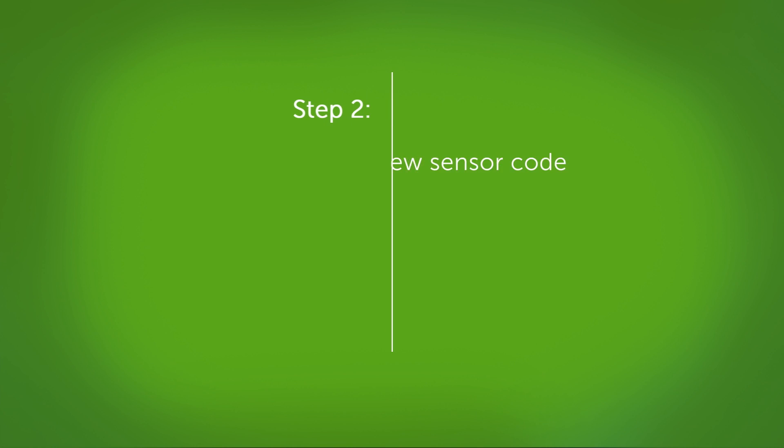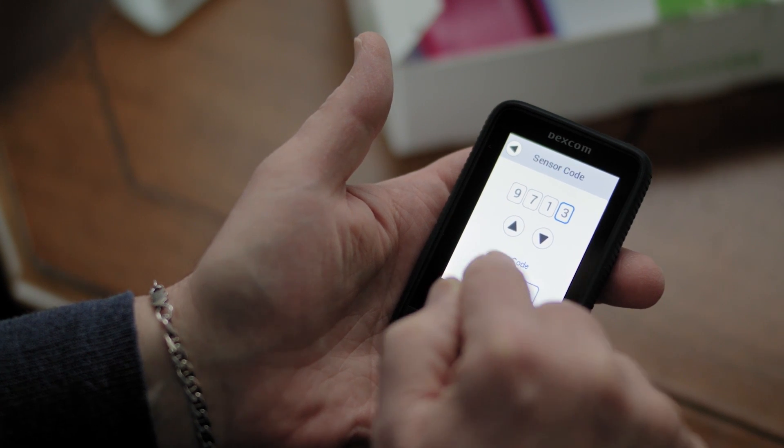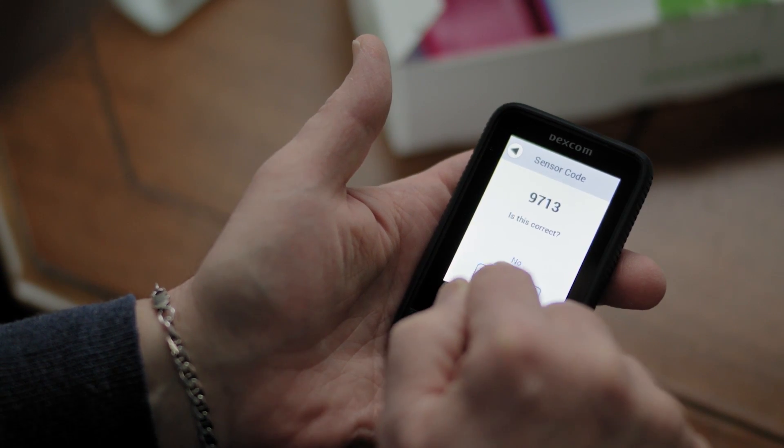Next, you will need to enter a new sensor code. You'll need to enter a new sensor code because the code is specific to each sensor. Grab a new sensor and enter the code.